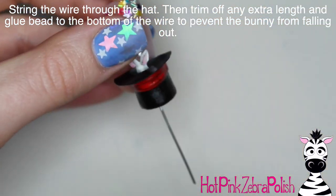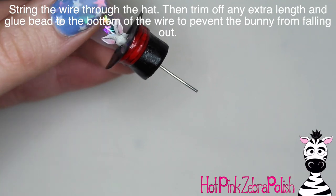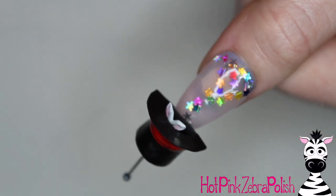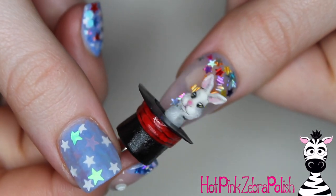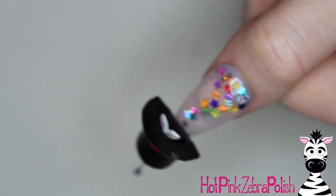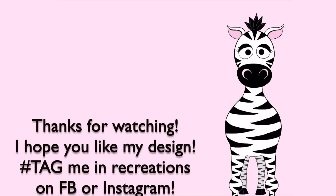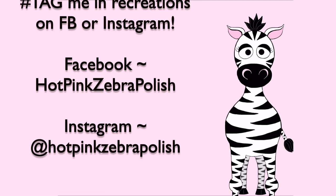String the wire through the hole in the bottom of the hat, cut off any extra wire, then glue a little bead to the bottom of the wire so it can't fall out. And here is the final design — this one has so much whimsy to it, I just can't get enough. I hope you guys love it as much as I do. If you decide to make a recreation, I would be so flattered and I'd love to see it, so please share it with me on Facebook or Instagram. I'll see you next time — bye!